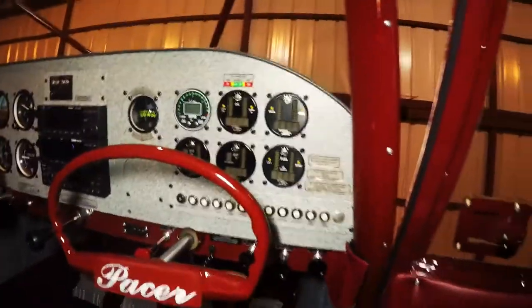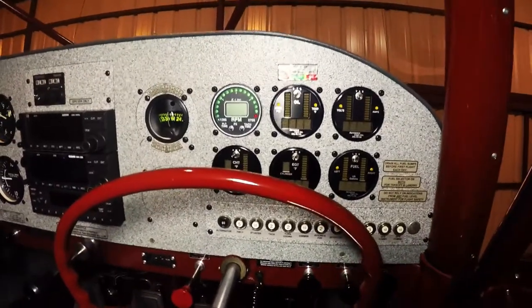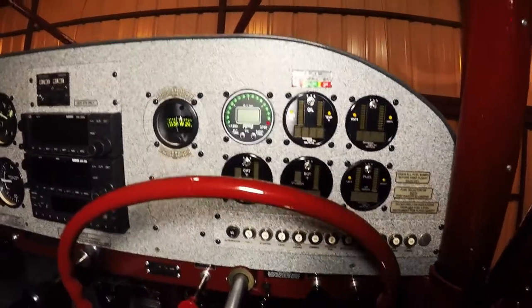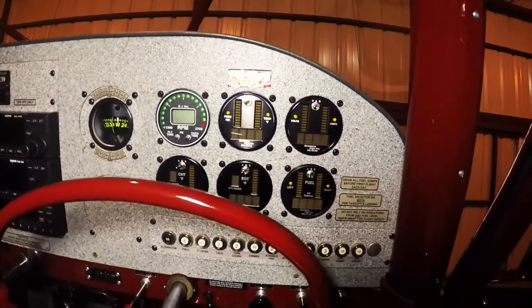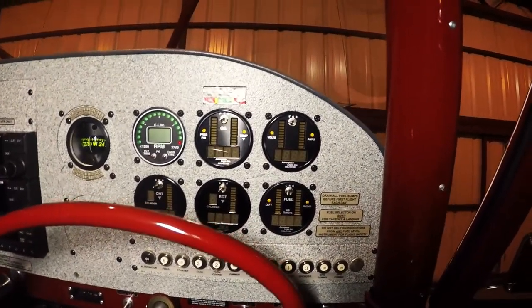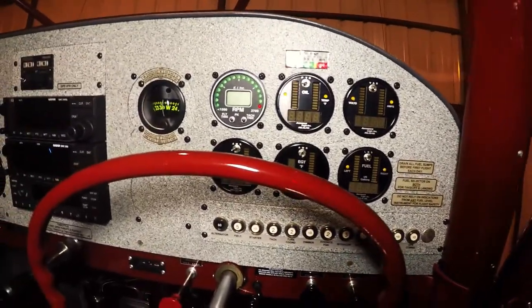Kind of go over the instrument panel. Here we've got digital engine instruments. We've got Electronics International digital tach, digital oil temp, oil pressure, voltage, amp meter, digital fuel, digital EGT, and digital CHT.